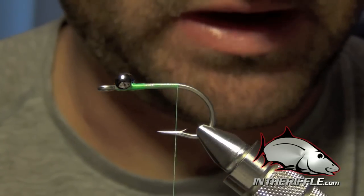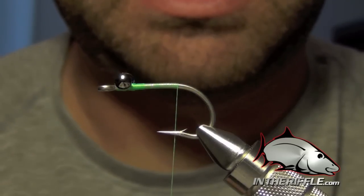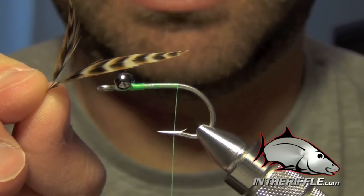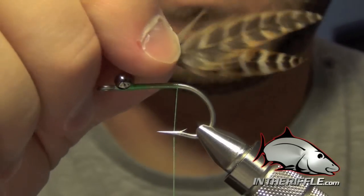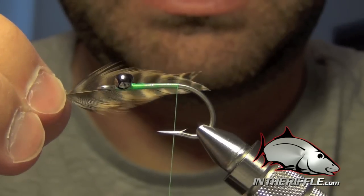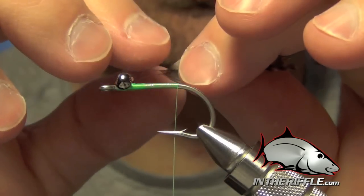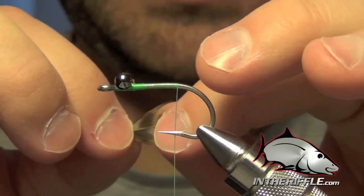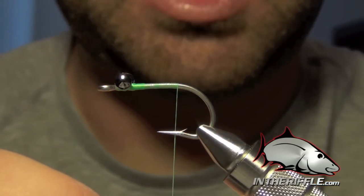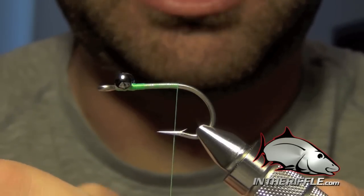Then we're going to take two grizzly feathers and use the tips of these feathers, tying them so that they splay away from each other. We want these feathers to be about one and a half to one times the length of the hook shank. I'm going to strip off some of the material and make them a little shorter.